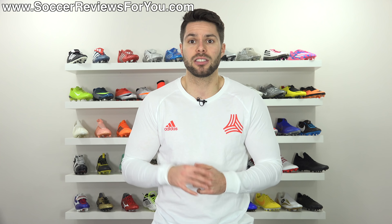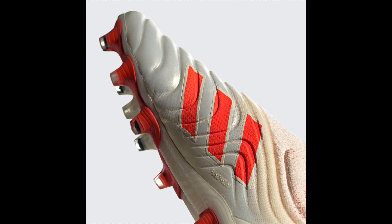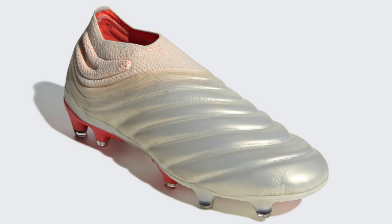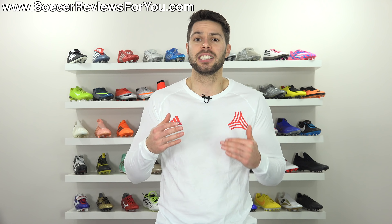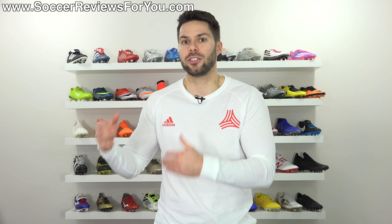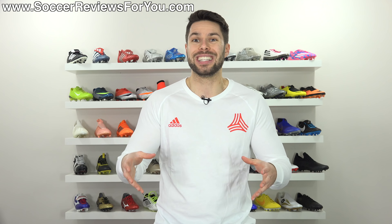In the case of the Copa 19+, not only is it laceless, but it also introduces kangaroo leather — something we haven't really seen with laceless uppers. The reason is that leather, as you wear it in, softens and stretches. The last thing you want with a laceless boot is for it to overstretch, because if it stretches too much and you don't have the ability to retighten the upper, sloppiness in the overall fit, feel, and performance is a huge concern.